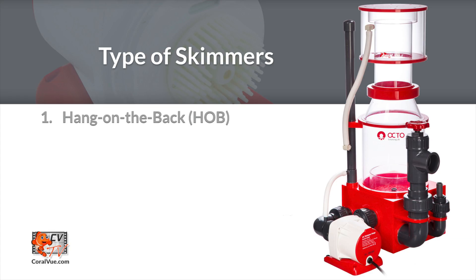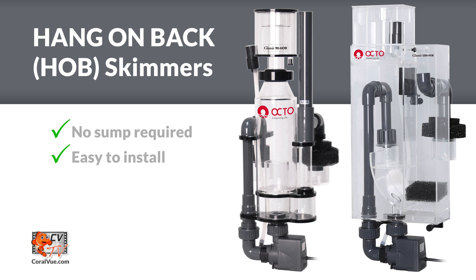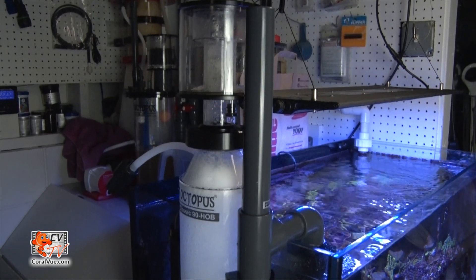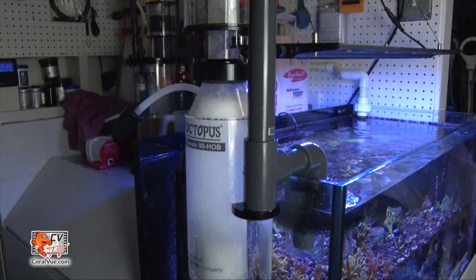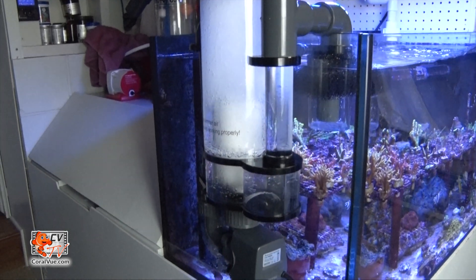There are basically three different types of skimmer models available: hang on the back, in-sump, and external recirculating. As the name implies, hang on the back or HOB skimmers are designed to hang on the back of the aquarium. HOBs are a great option for small tanks that don't have a sump or room within the sump to accommodate a properly sized protein skimmer. They are simple to install, and models like the Reef Octopus 90HOB even share similar features found on traditional in-sump skimmers.